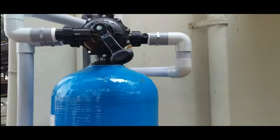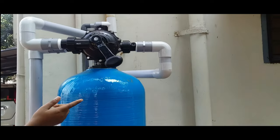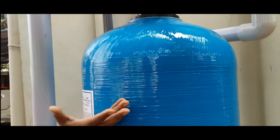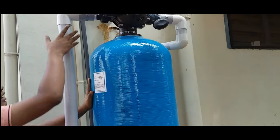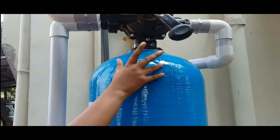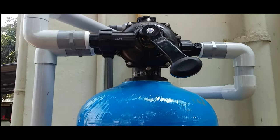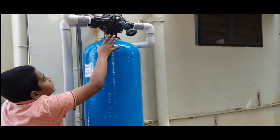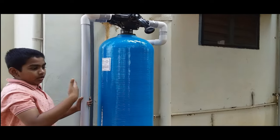Here we are going to fit the pipe. We will be able to filter the pipe from the backwash. We are going to go to waste bottles, and then we have to go to the drain. We are going to use it.